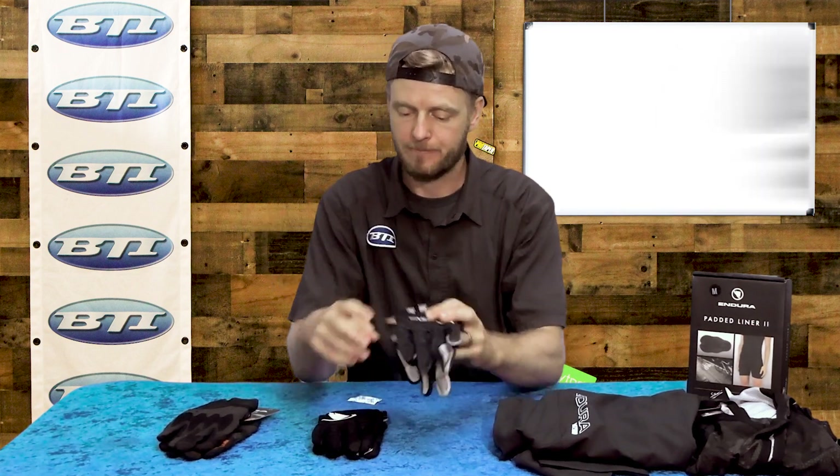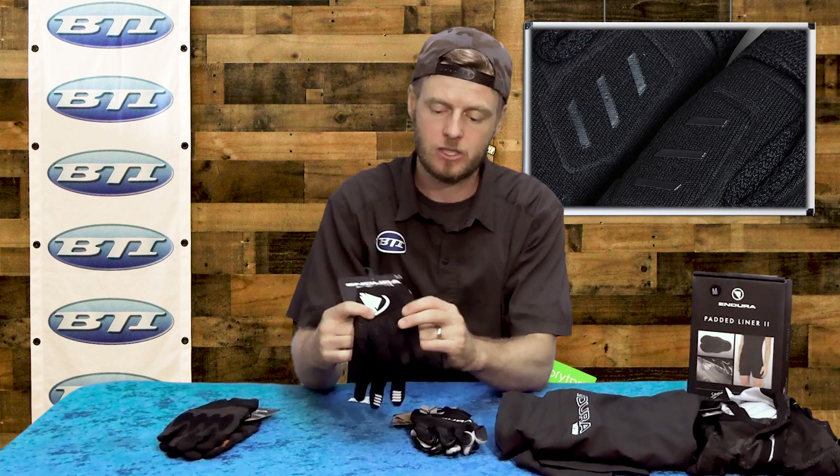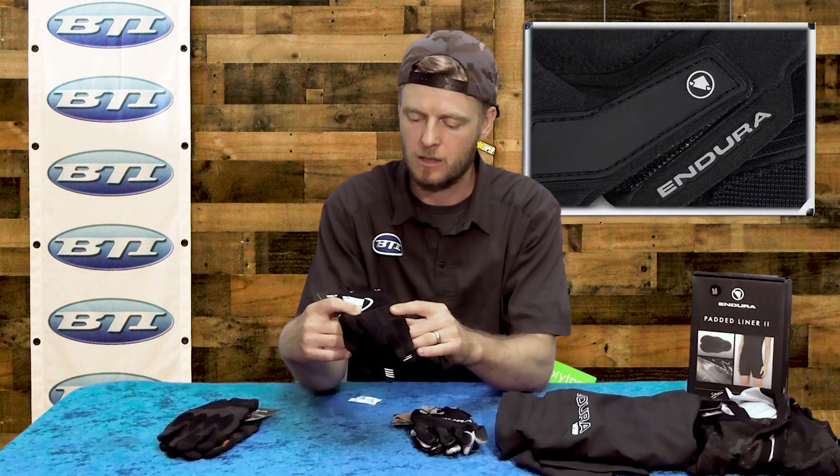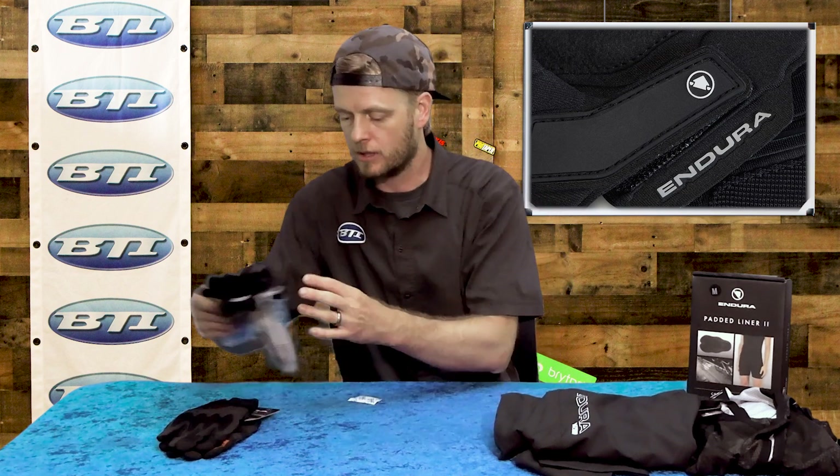On the ultra light, they've got a middle option with some neoprene, just a little more structure overall in the Single Track Two glove.